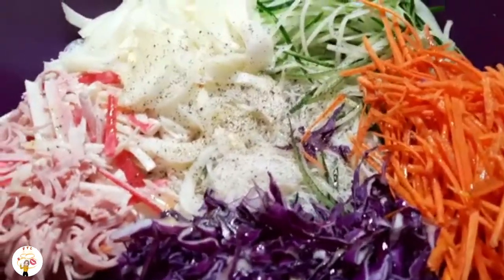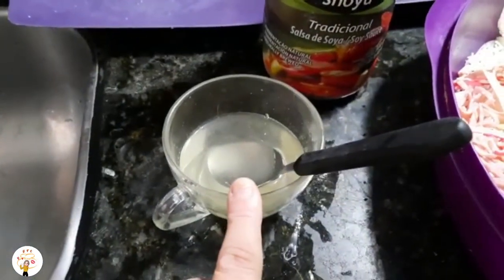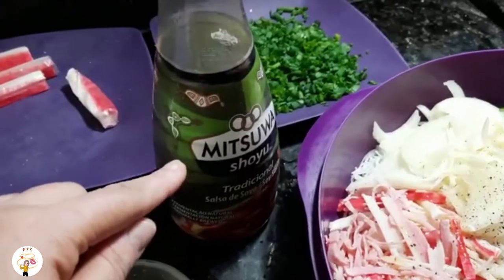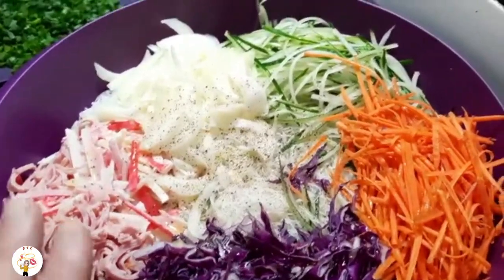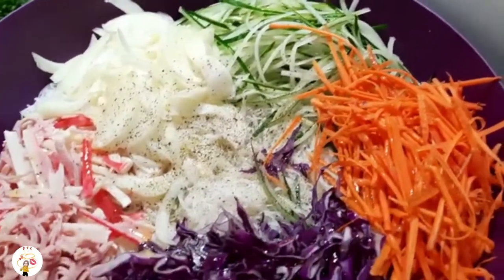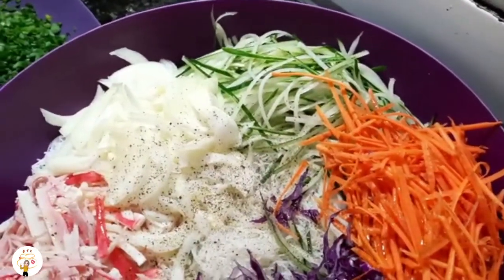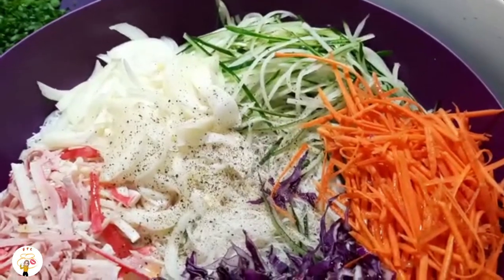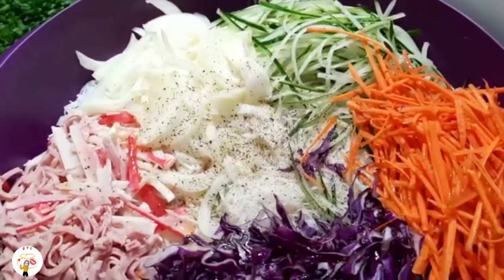Aqui já coloquei tudo. Coloquei um pouquinho de pimenta do reino também pra dar um grau. Coloquei duas colheres de açúcar e vinagre. Eu vou regando e vendo o sabor — uma pitada de sal e uma a duas colheres de shoyu. Uma dica: tem pessoas que gostam de desidratar o repolho, a cenoura e o pepino — colocam na peneirinha com um pouco de sal e deixam escorrer. Se você quiser fazer assim, fica a critério seu. O meu já coloquei direto e agora é só temperar de acordo com o seu paladar.